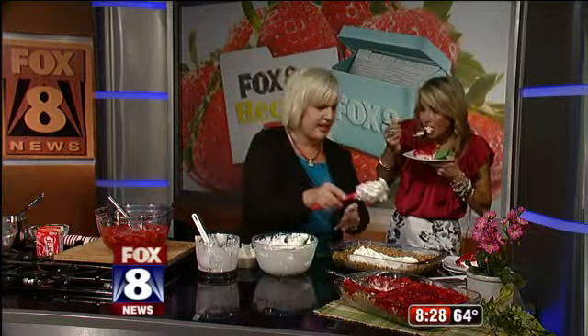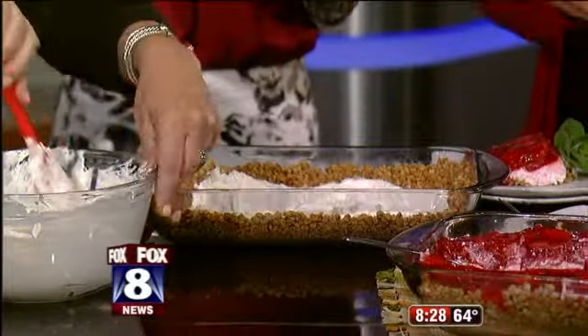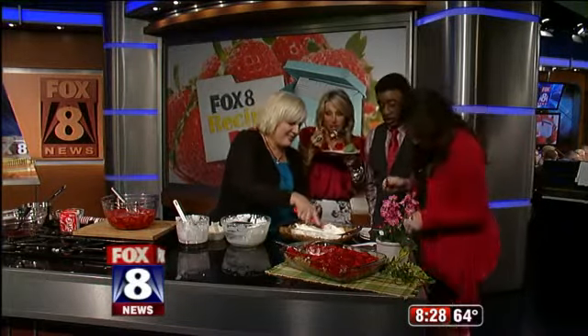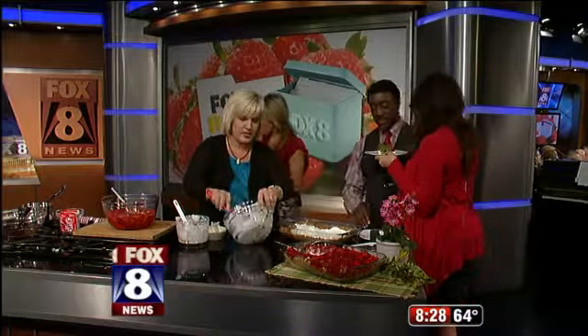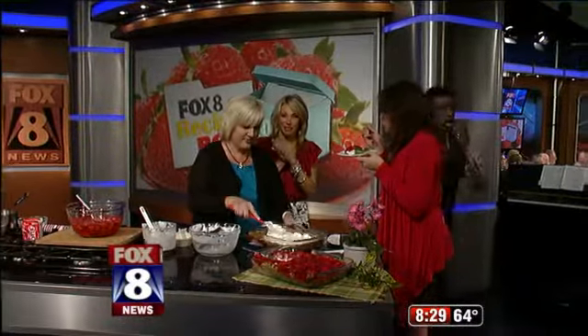This is fantastic — see, this spreads like a cloud, it's absolutely fabulous. As this starts to set up, we're going to pour the Jell-O layer right over the top. You can find the recipe for strawberry pretzel salad on our website, fox8.com.